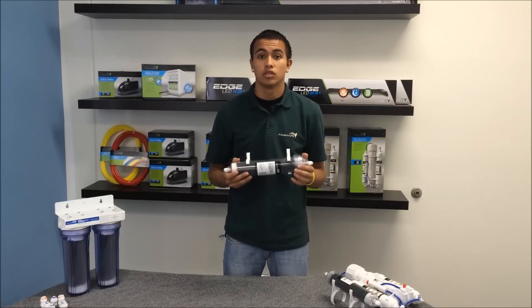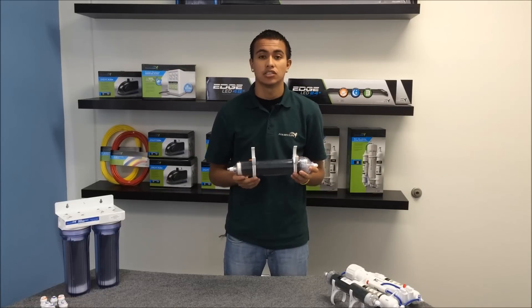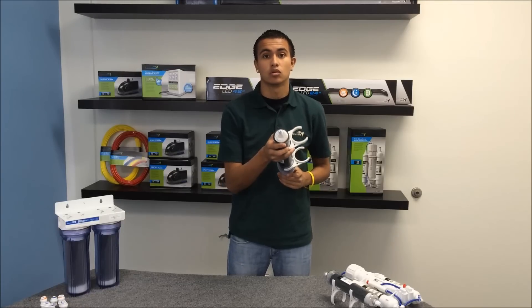Our next size up would be our 31 cubic inch DI cartridge, and this also comes with clips that attach to most membrane housings. They also use quarter inch tubing.